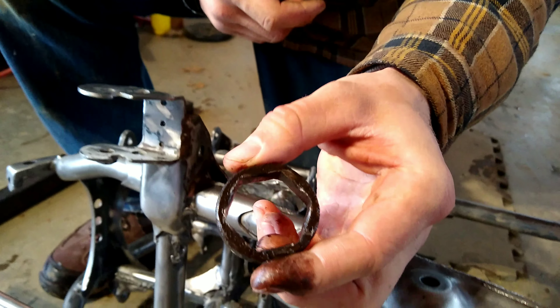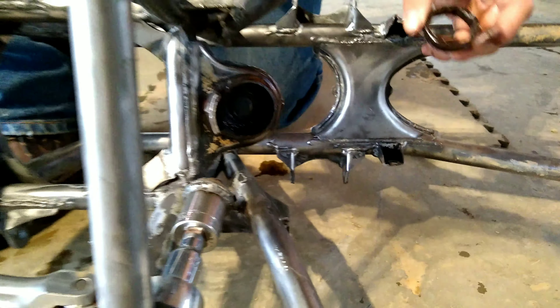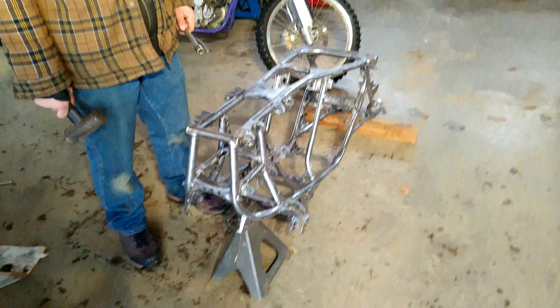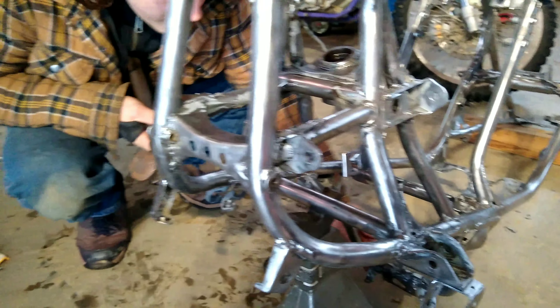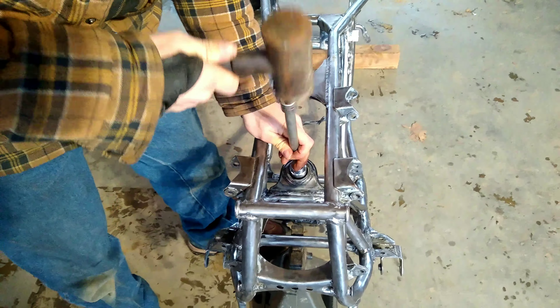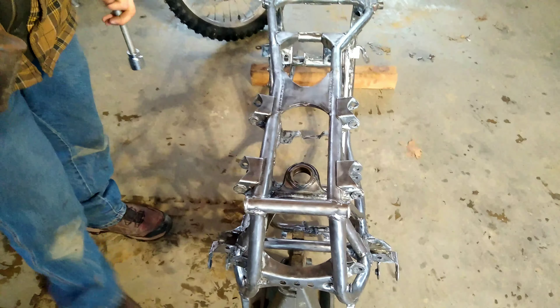There you go — see how that is. Now it shouldn't be too hard to press the bearings out. Got to flip the frame over and press them out from the bottom. I've got it up on a jack stand and a block of wood so it's not pressing on any tabs. First I'm going to try it with just a socket and extension, put it down on the bearing, and start tapping it out — and it came right out. Easiest bearing I've ever pressed out.